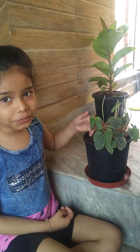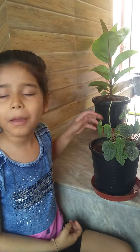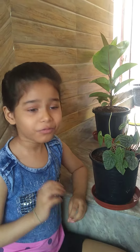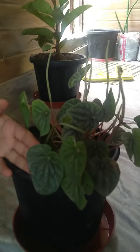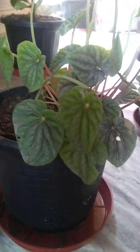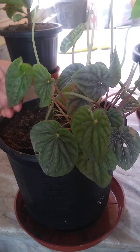Hey friends, I'm back with a new plant. This plant's name is Peperomia. Peperomia has more than 50 varieties, but I'm going to talk about Peperomia caperata. It's also known as Peperomia watermelon because of its leaves.